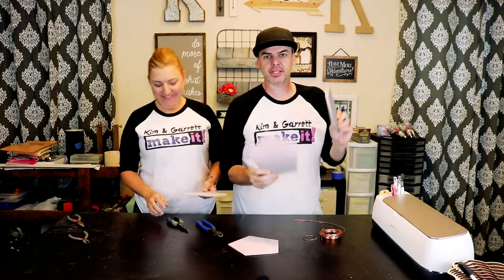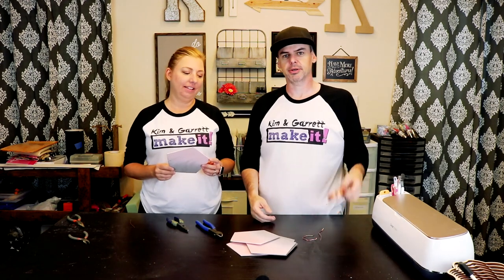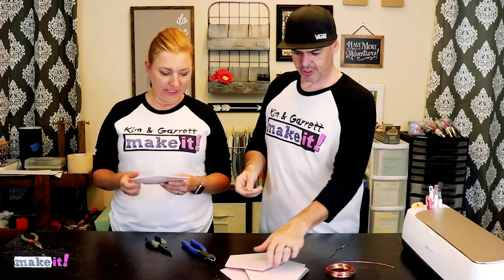Now we're just going to tie them all together with some copper wire. We're going to do X's up the sides and see how that goes. That's our plan — we haven't tried it yet. Let's pin them together.